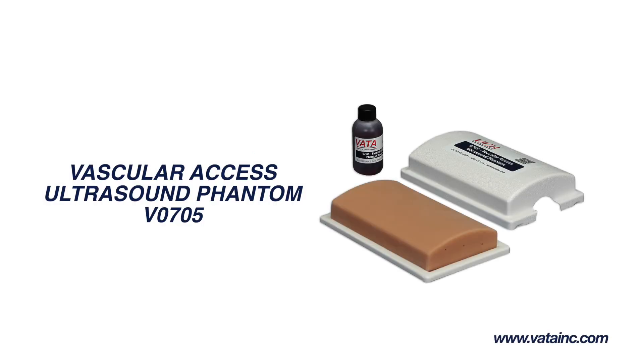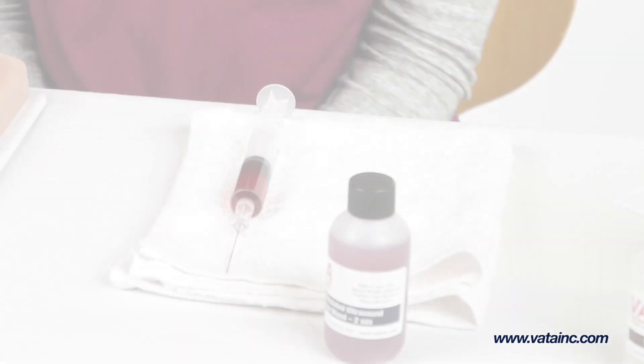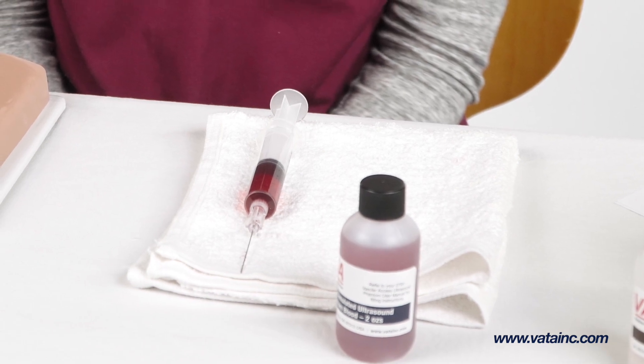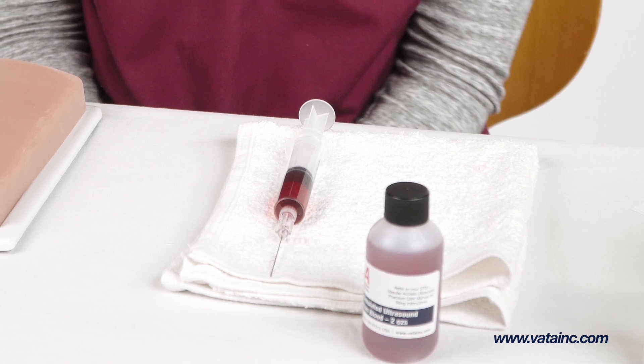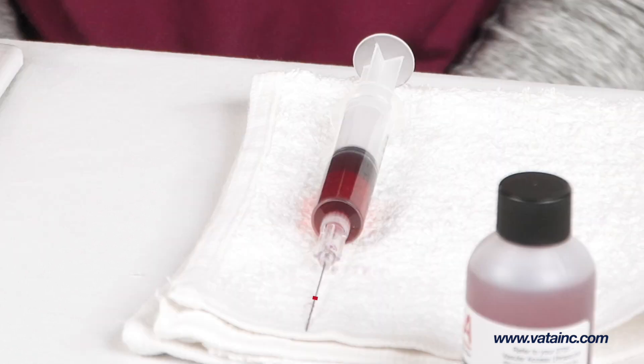With normal use, you may find a reduction in the amount of fluid in the vessels and/or that air has been introduced. This is normal and can be corrected in the following manner: pre-fill your syringe with simulated blood and expel any air left in the syringe, then leave half the syringe volume unused.